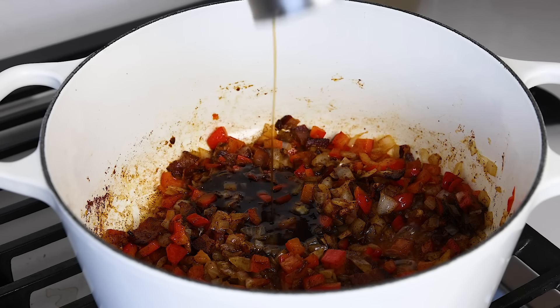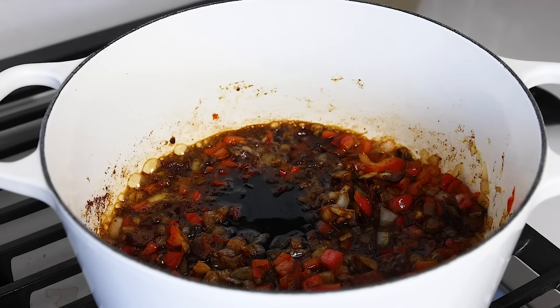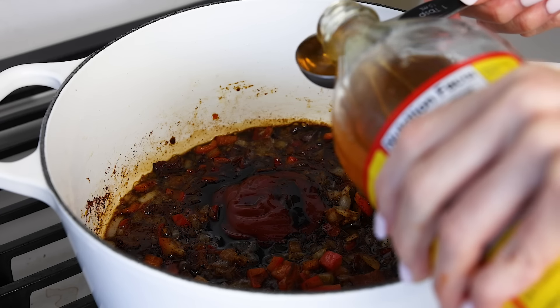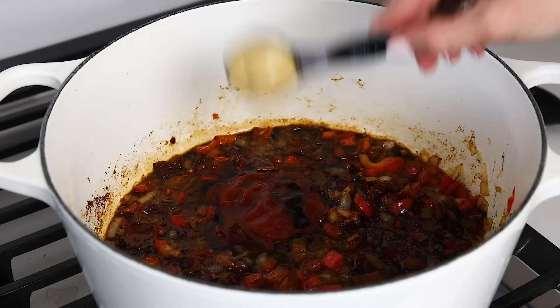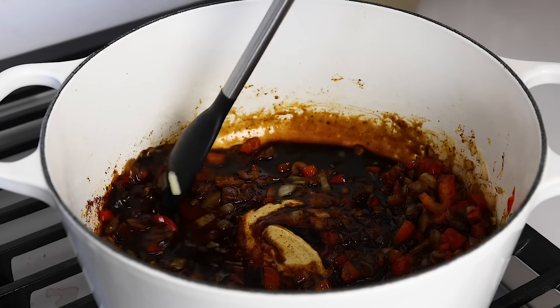Now comes heaps more flavor, and that's all thanks to a quarter cup of maple syrup, a quarter cup of blackstrap molasses, a quarter cup of ketchup, two tablespoons of apple cider vinegar to cut through some of that sweetness, and one tablespoon of Dijon mustard. Once that's all in the pot, give it another good stir.